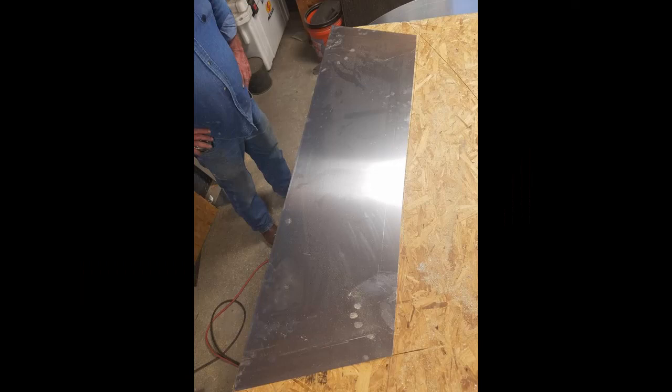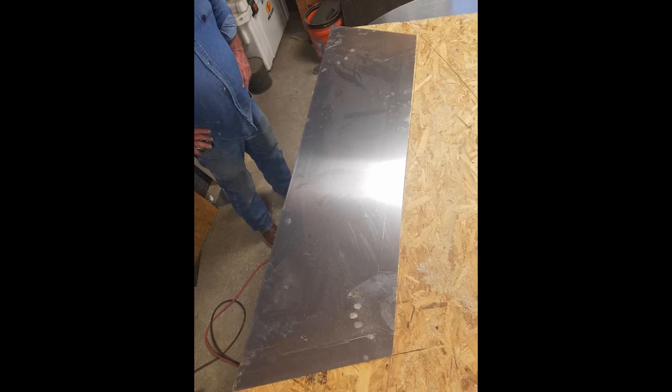Here we've got the transom cut out. We figured the angles on the back end. This little boat is going to be 16 inches deep, four foot at the bottom, five foot at the top. And it should be a pretty good little boat.